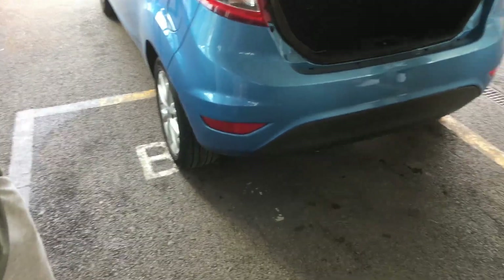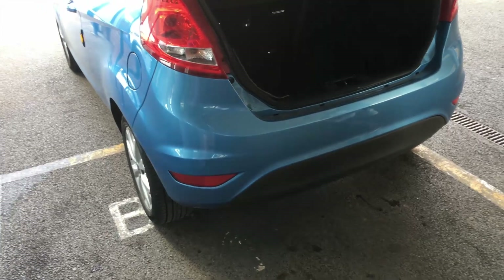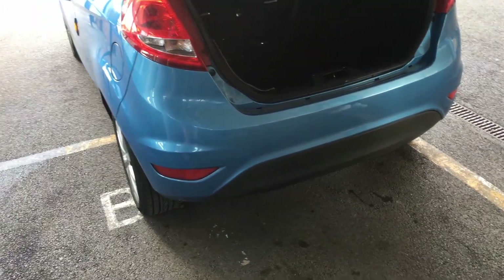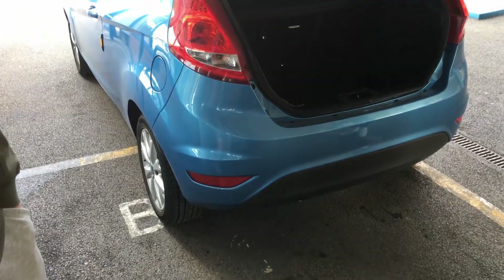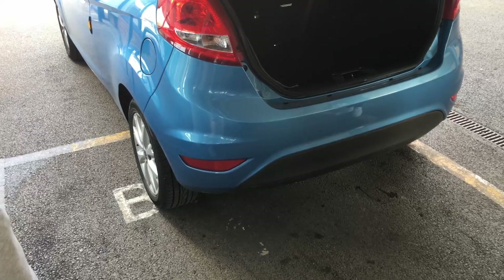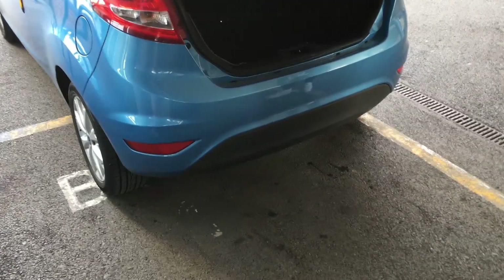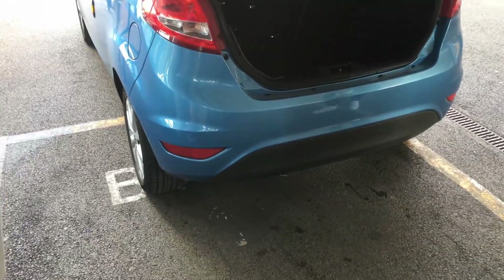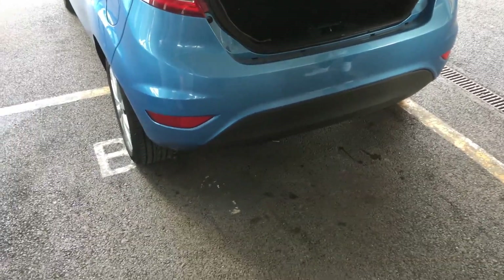I took it back to where we bought it and they just went mad with a sealant gun. It's quite common around the rear lights, the boot, and the air vents - that's probably going to be the first area we'll check. They said they were going to seal it but it hasn't been fixed. I took it back again and in the end I thought I need to find somewhere that actually does something about this.